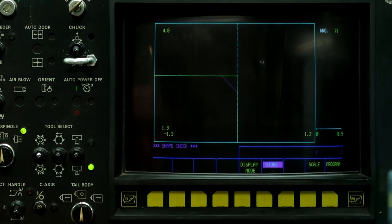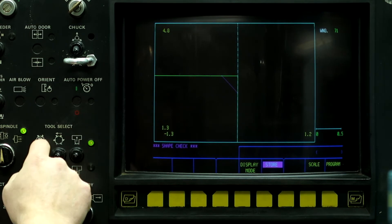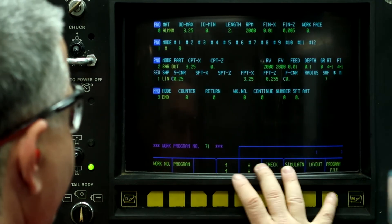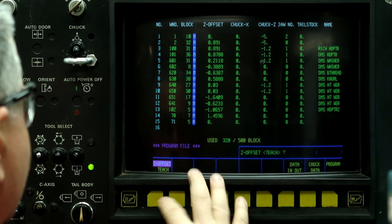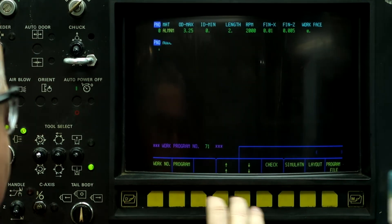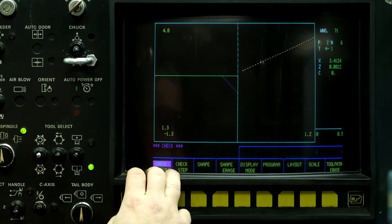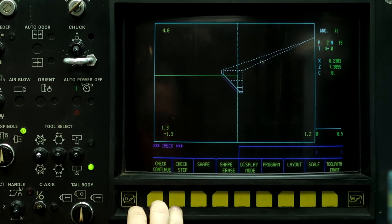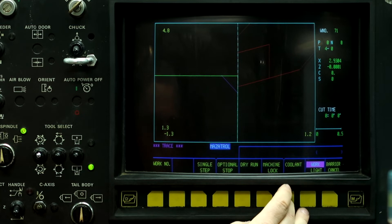Tool number two. So that's the length. Program file — there's our turning tool and our stock — and we're going to rough it and finish. Auto, cooling on.